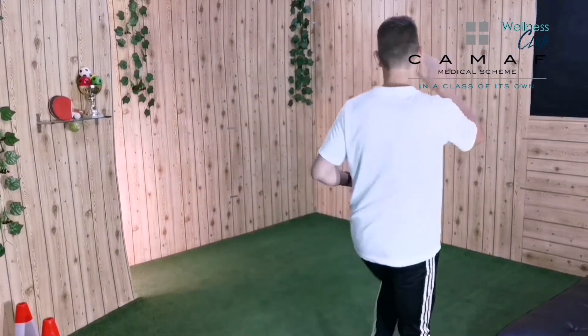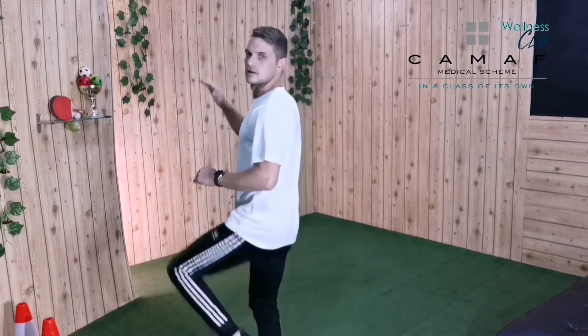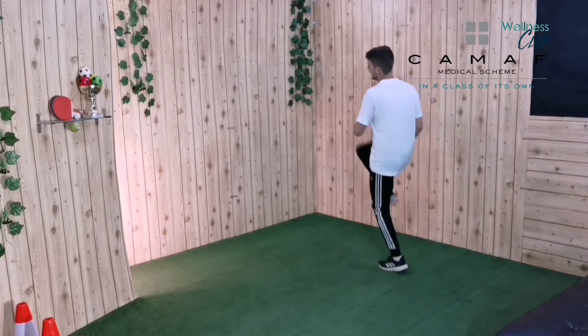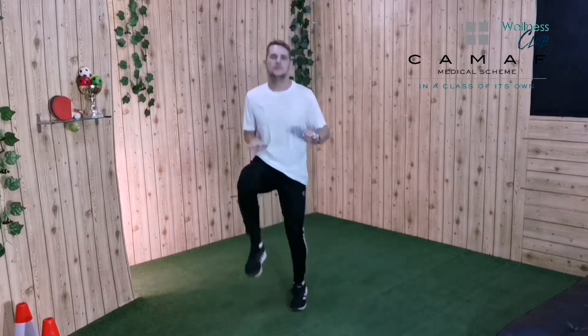Now we're going to walk slowly and do high knees. Lift your knee up to your chest — don't bring your chest to your knee. Awesome, let's go. Good job, great job. Let's go a little bit faster. Now let's go super fast, high knees as fast as you can! Good job boys and girls, keep it up.